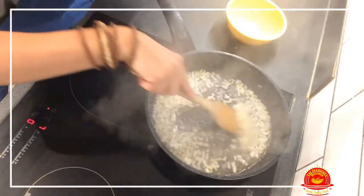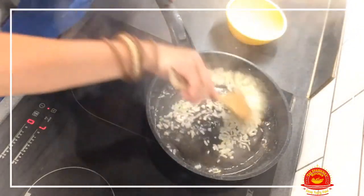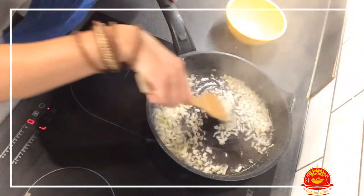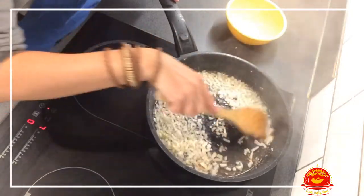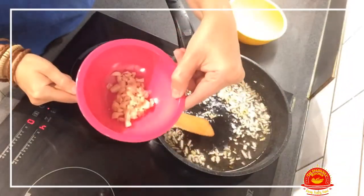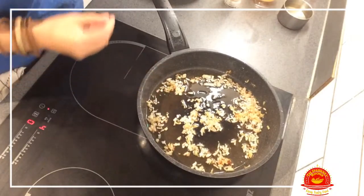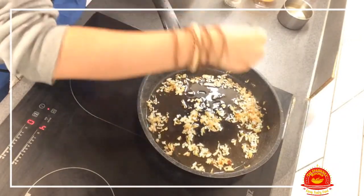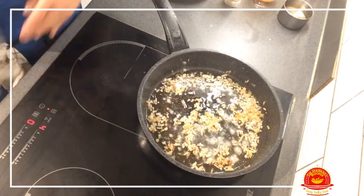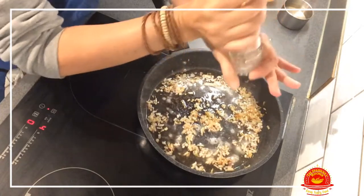Once you have browned the hake, you need to add the onions. We fry the onions and scrub the bottom of the pan where the flour from frying the fish has stuck, and we cook it until it's starting to soften. Now we'll add the garlic.